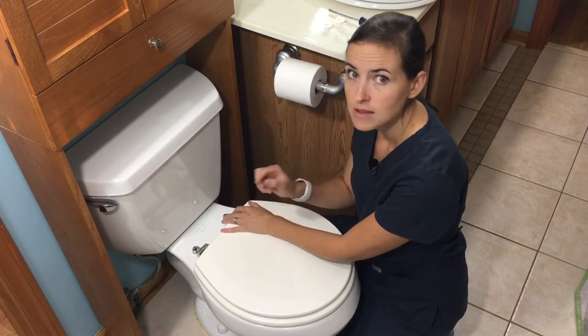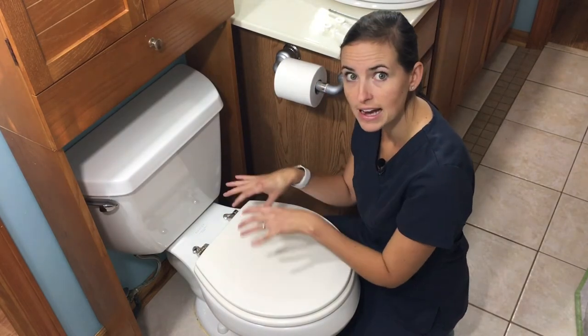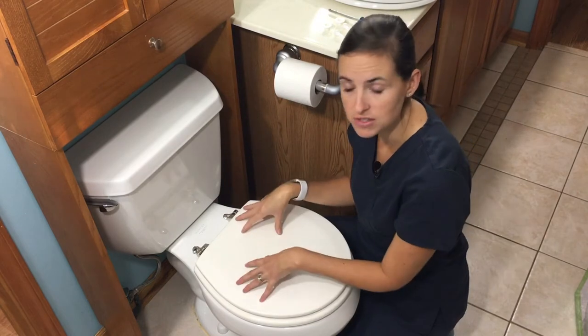The good news is all toilets I've come across — once you remove the toilet seat — actually do have the proper sized hole in the back of the porcelain that will accommodate the bolts that come with the aftermarket supplies.